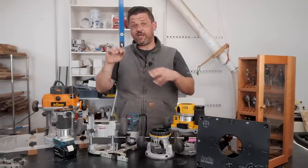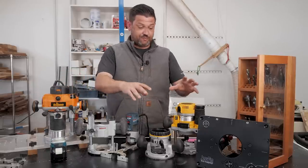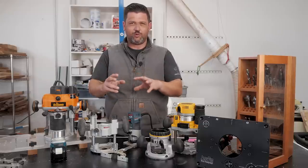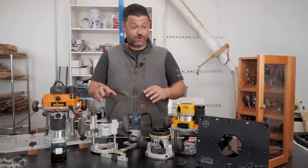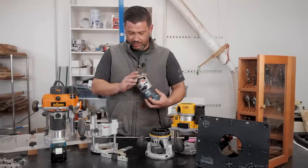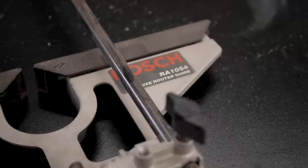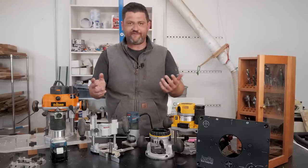Let's talk about mistakes I've made and what I would recommend for buying routers. I have three levels: a palm router, a fixed and plunge base medium-duty router, and a heavy-duty router. My first router was the Bosch Colt at one horsepower — big mistake. That kit now goes for $144, whereas the two and a quarter horsepower Bosch kit is $189. The Colt broke after about a year, came with a chintzy edge guide, and I spent another $40 on a better one. I made the mistake of trying to save $40 and got something underpowered that couldn't do half the tasks I needed.